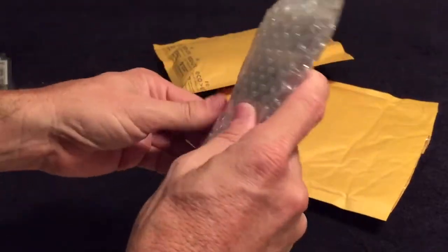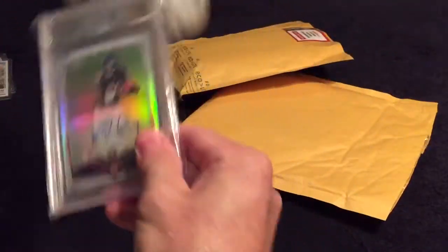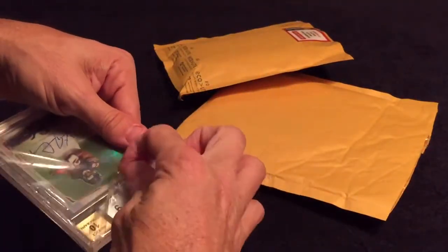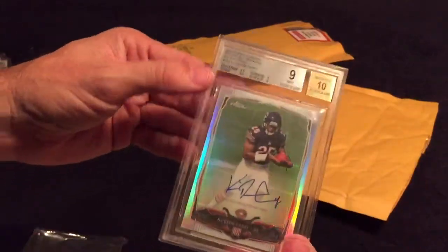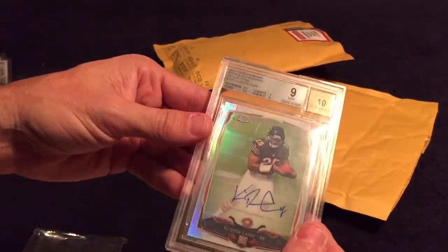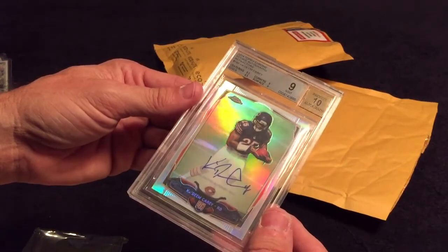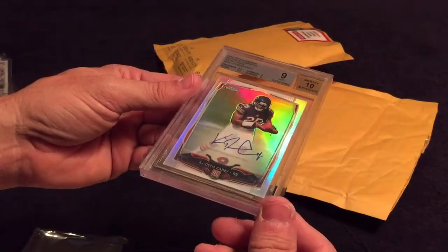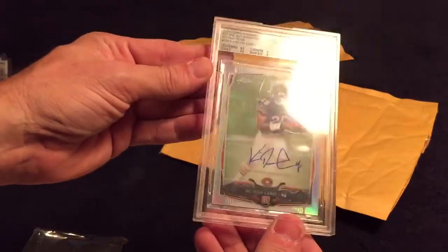Here we have a graded card. I hate when that happens — it happens with Beckett cards, can also happen with PSA but more with Beckett — the label moves around inside. We have a 2014 Topps Chrome rookie autograph refractor of Kadeem Carey. Got two 9.5s and then two 9s on the corners and surface, so it's 0.5 away from a 9.5 overall. This is numbered out of 150, very cool.